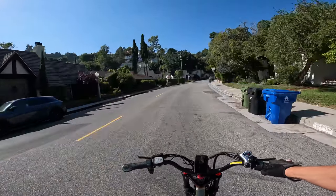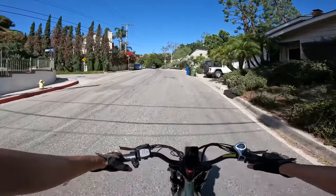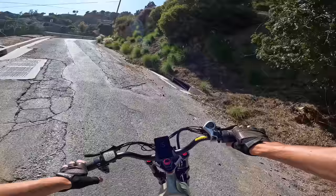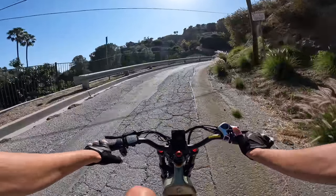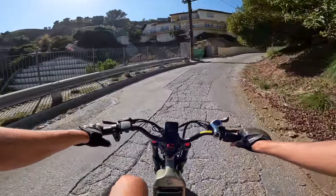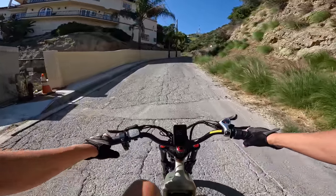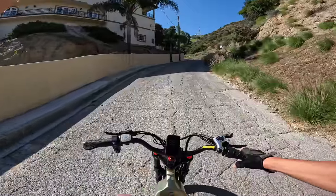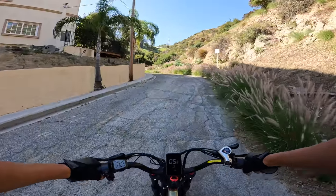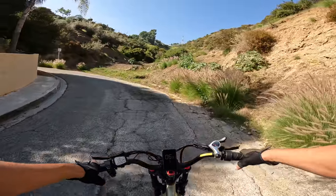I believe the elevation gain is about 1,000 feet from here to the Hollywood sign. We're on pedal assist 3, no pedaling. Here's where it gets steep — this is what killed the Anioki motor. So we're going to start pedaling a little, just like we did with the Anioki. Downshift to gear 1. It's giving me 20 amps of current. I'm going to let off the throttle and just pedal on pedal assist 3. Starting to put in a decent amount of effort — this is literally the Anioki motor-killing hill.